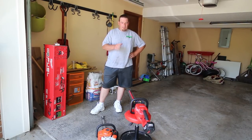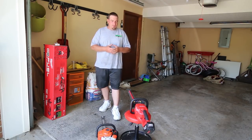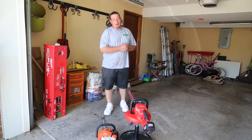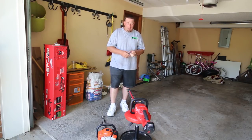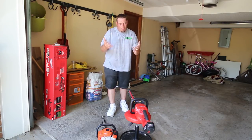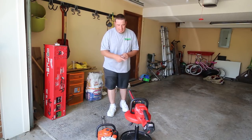Alright guys, today we're going to put the Milwaukee Brushless M18 Hedge Trimmers up against my ECHO HC-152s. These Milwaukees are 24 inches long, and this ECHO is only 20 inches long, so it's already got 4 inches on it. We're going to compare this with ECHO's gas-powered, lowest grade — what I'd consider a homeowner edition — but I've been using it commercially for over two years and never had an issue out of it.